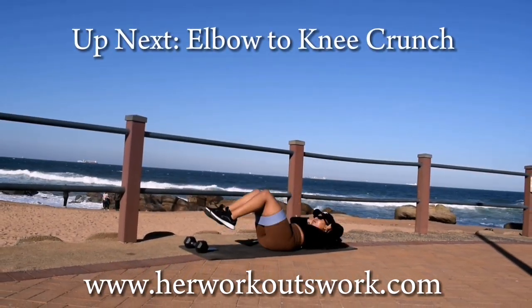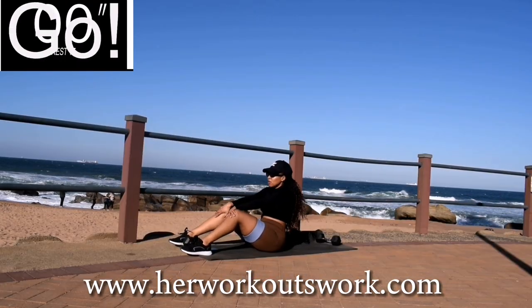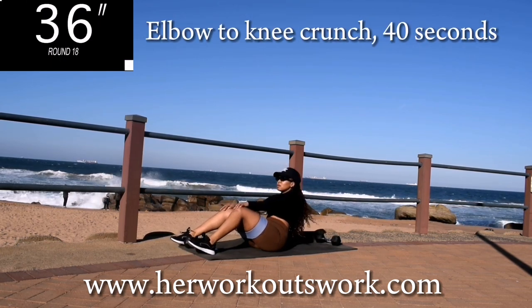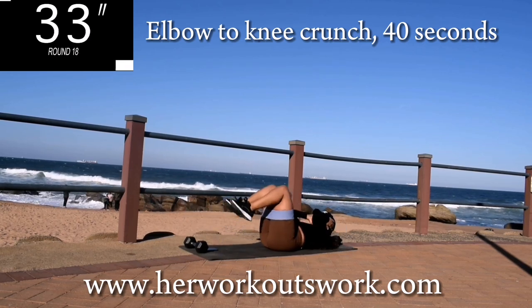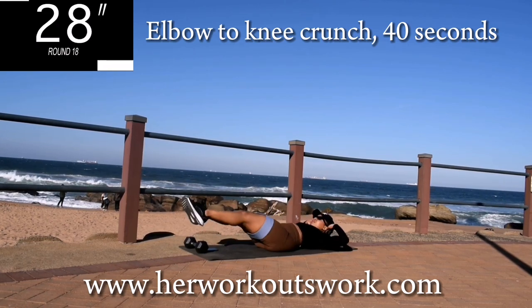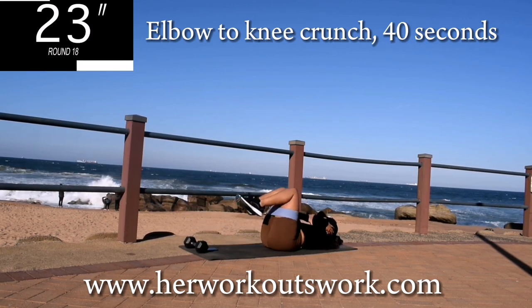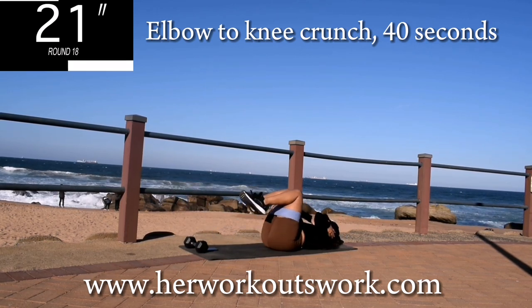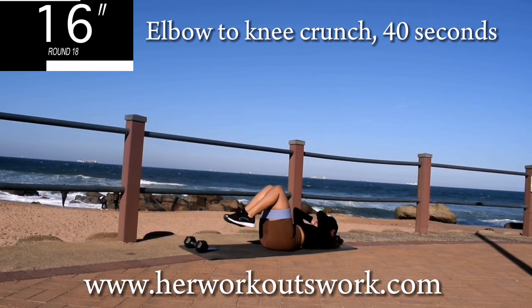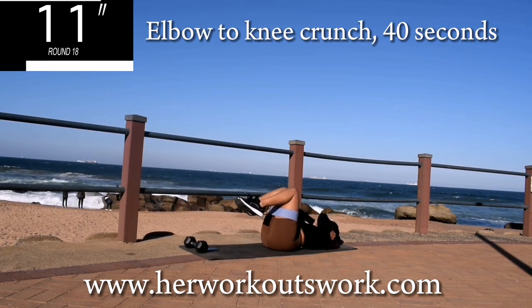Up next, we've got elbow to knee crunch — 40 seconds. This is a very simple exercise but very effective. If you want to lose your fupa, your lower belly fat, you can do this exercise every single day. I promise you, within a month you'll see a significant difference. It burns — that's the beauty of it. 10 seconds to go.